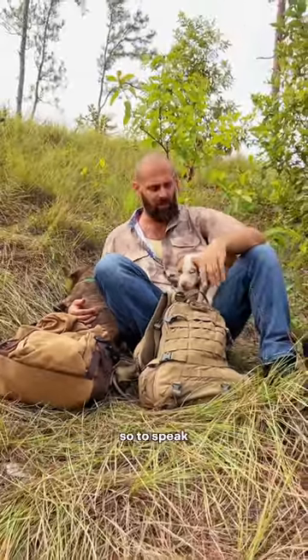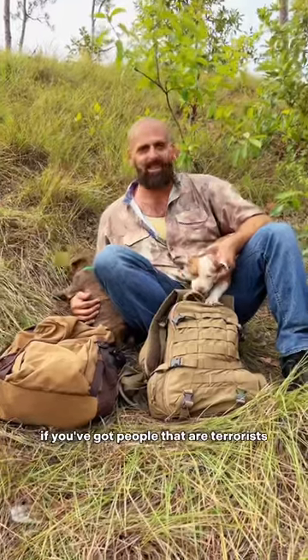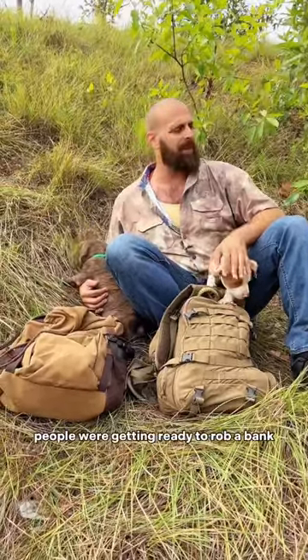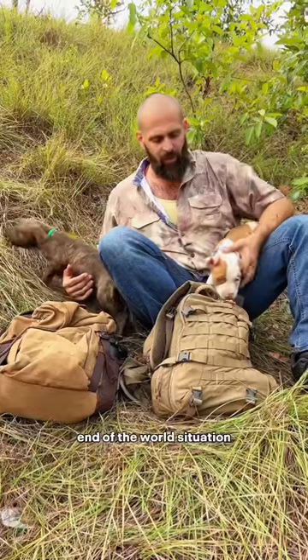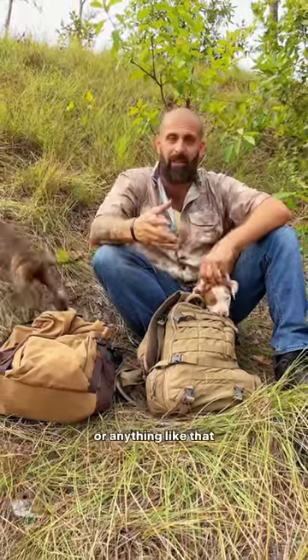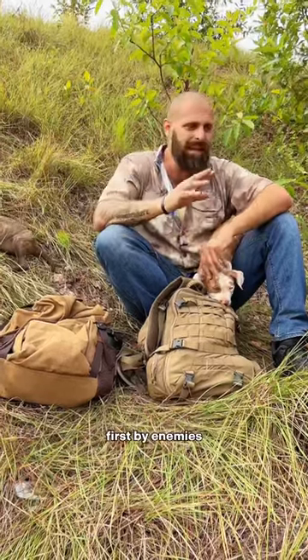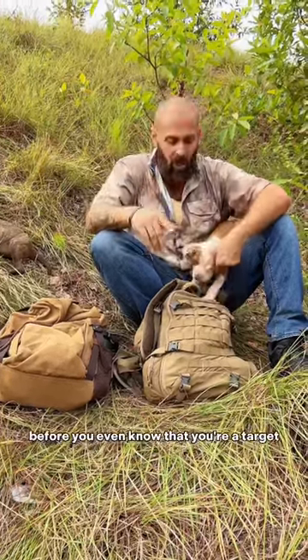Well, if somebody's casing the joint, so to speak — if you've got people that are terrorists getting ready to attack, people who are getting ready to rob a bank, or an end-of-the-world situation — you might be profiled as having a gun or being a prepper or anything like that. This bag will have you taken out first by enemies. It'll make you a target before you even know that you're a target.